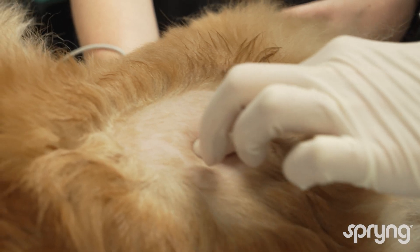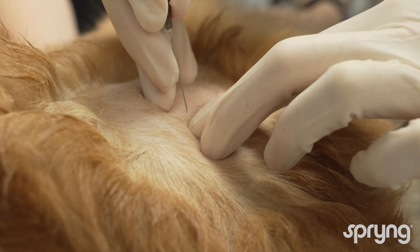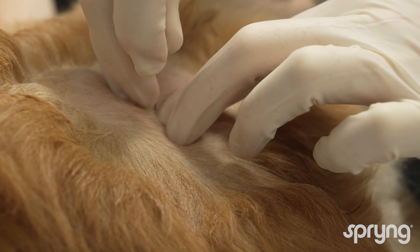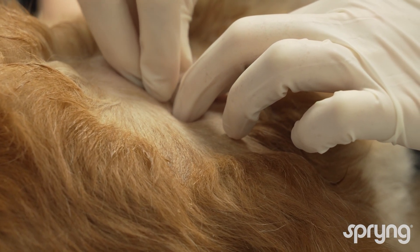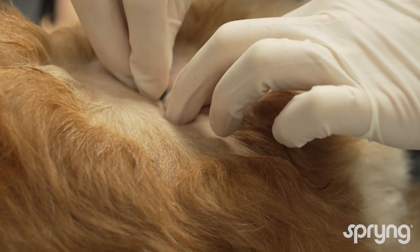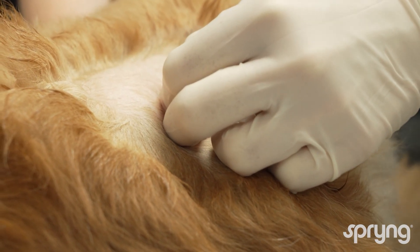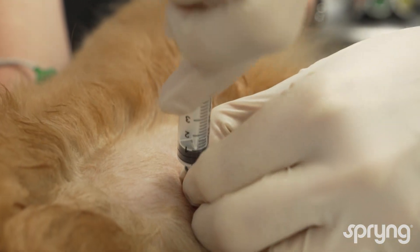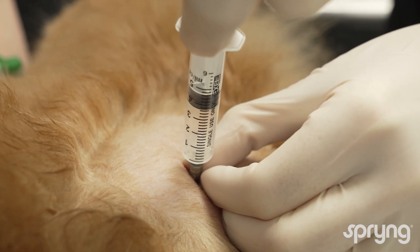Have the assistant hold the limb at a neutral standing angle. Insert the needle at the proximal end of the greater trochanter and walk the needle down the head of the femur. It may meet the acetabulum, and the assistant can apply gentle traction on the limb to allow the needle to fall into the joint.